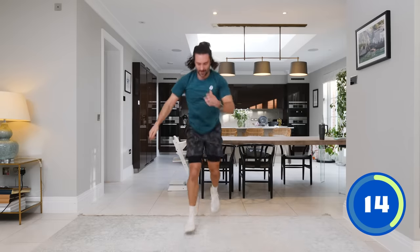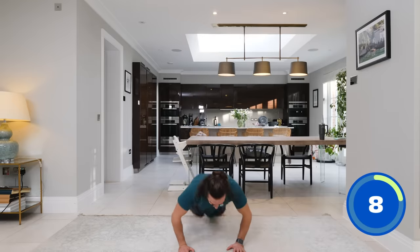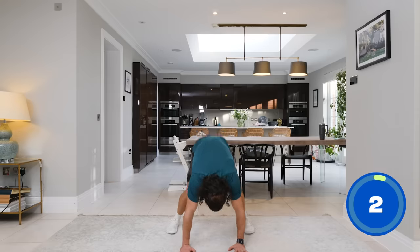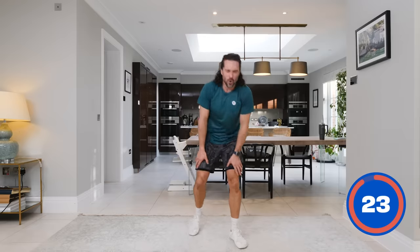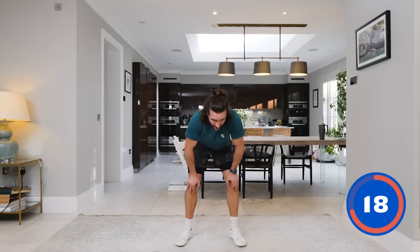15 seconds on the clock — come on, more reps, more energy, keep pushing! Ten seconds. Lunge, lunge — last one, five seconds. Rest. My watch has gone dead so I can't see my heart rate, but it's high.